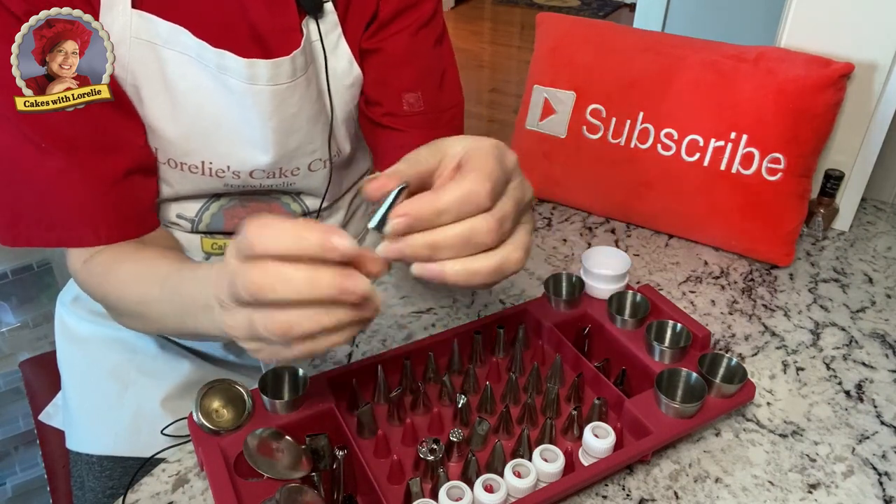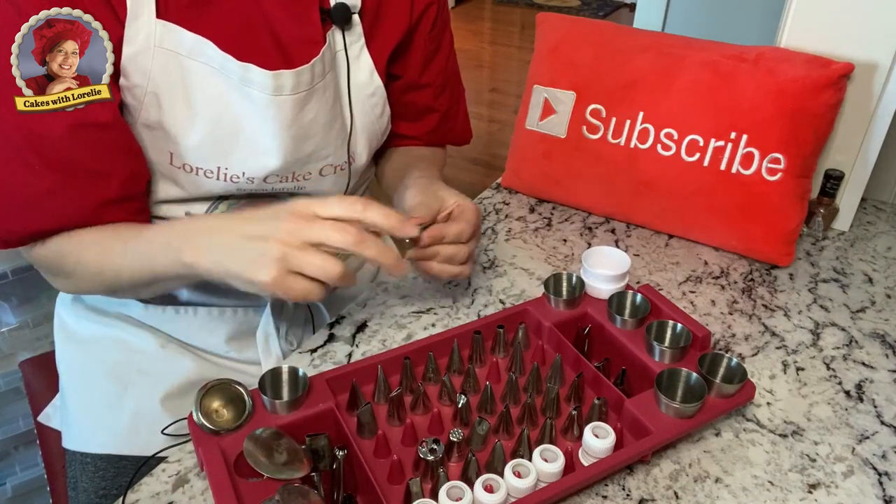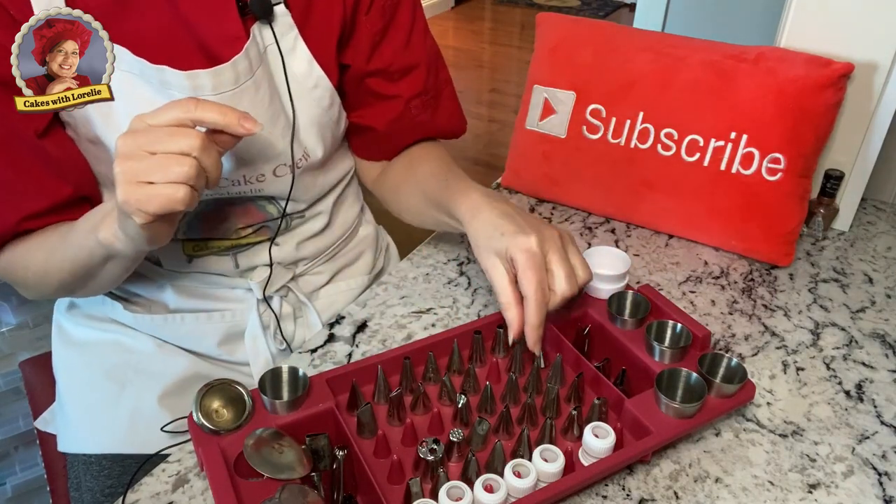Mum tips are fantastic. You've got to have a mum tip because mums are gorgeous, and I do have a video on that. I will put links below to all the videos that coincide with all this stuff and also the numbers that coincide.